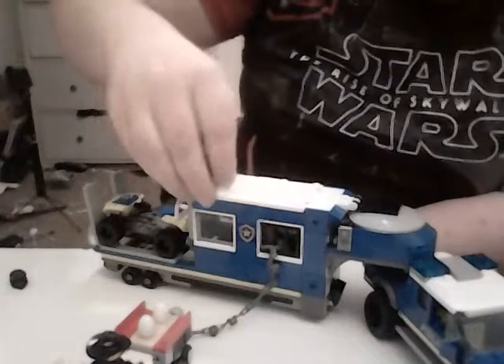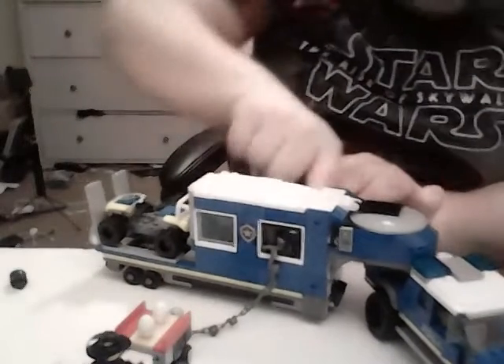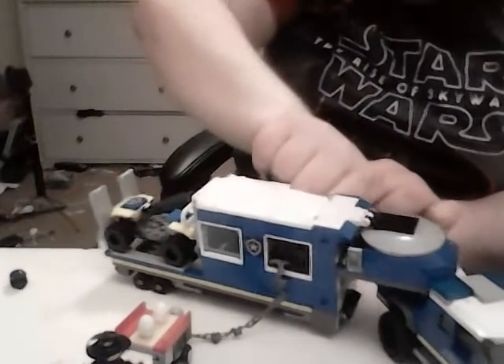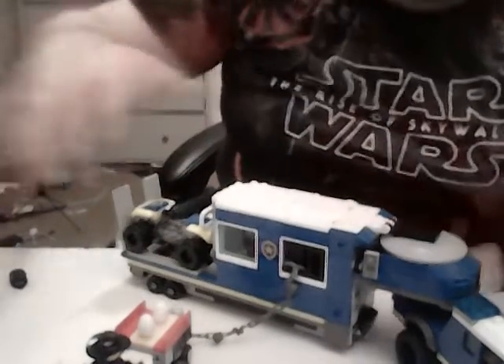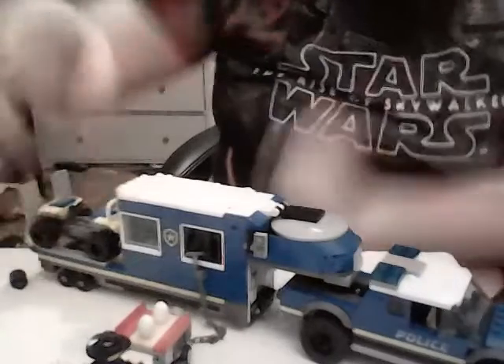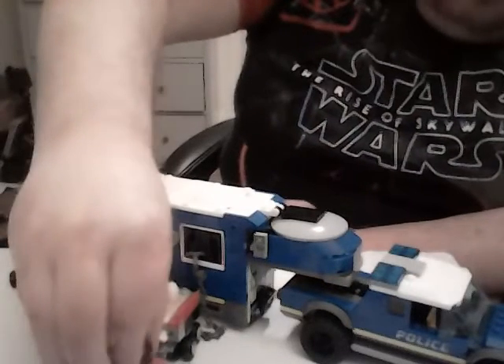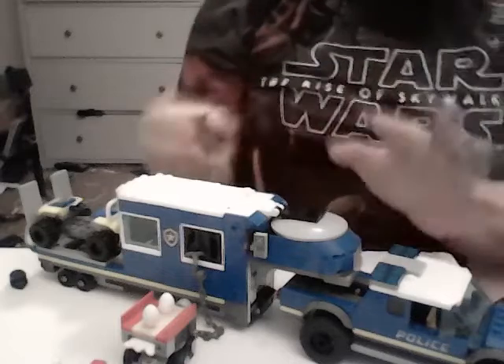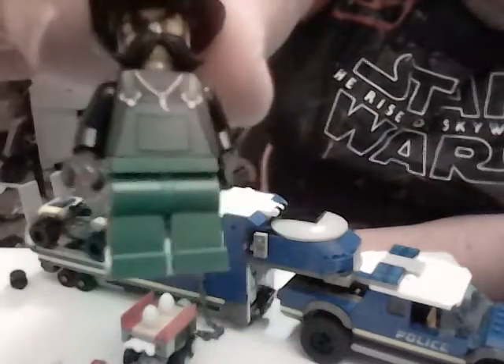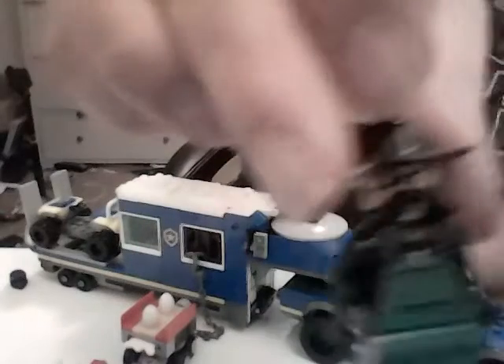We've already taken care of the figs — I'll put those to the side. This set comes with two moustaches; one of them is on Snake Rattler.